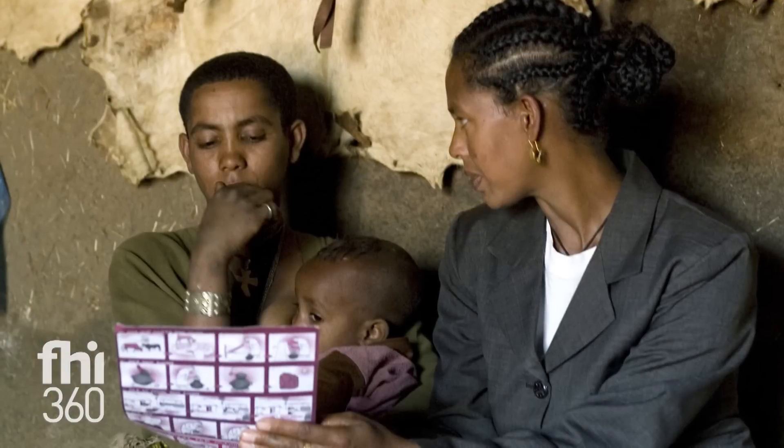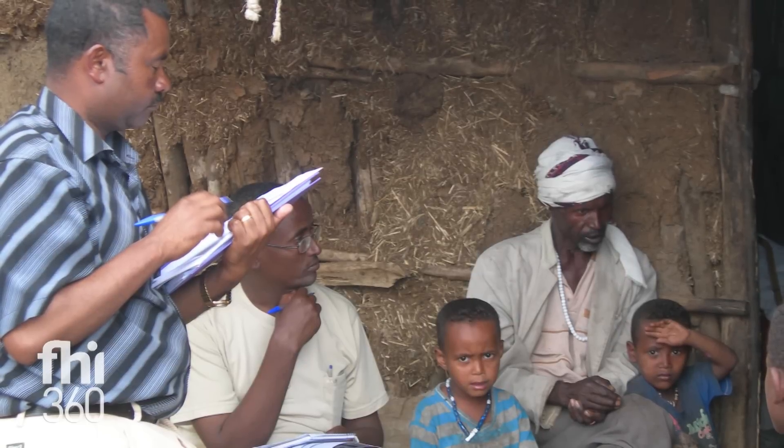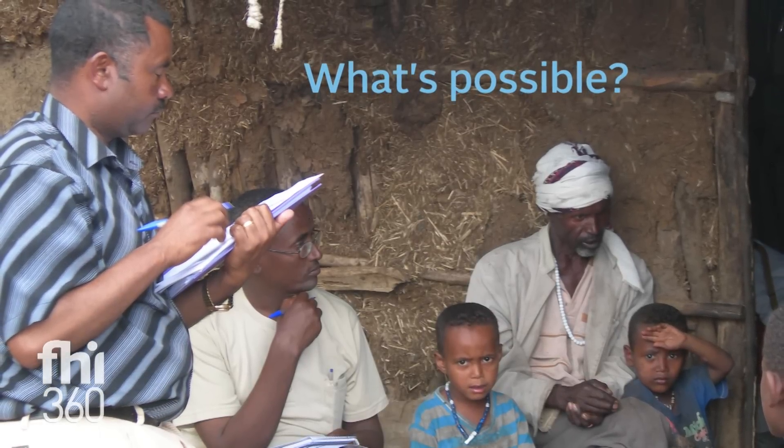Of course, to improve WASH we'd like to have people adopt the ideal practice, but particularly in resource-constrained contexts, it's just not feasible. We try to say what's possible given their existing context and existing resources, and then we move people slowly through small doable actions towards the ideal practice.